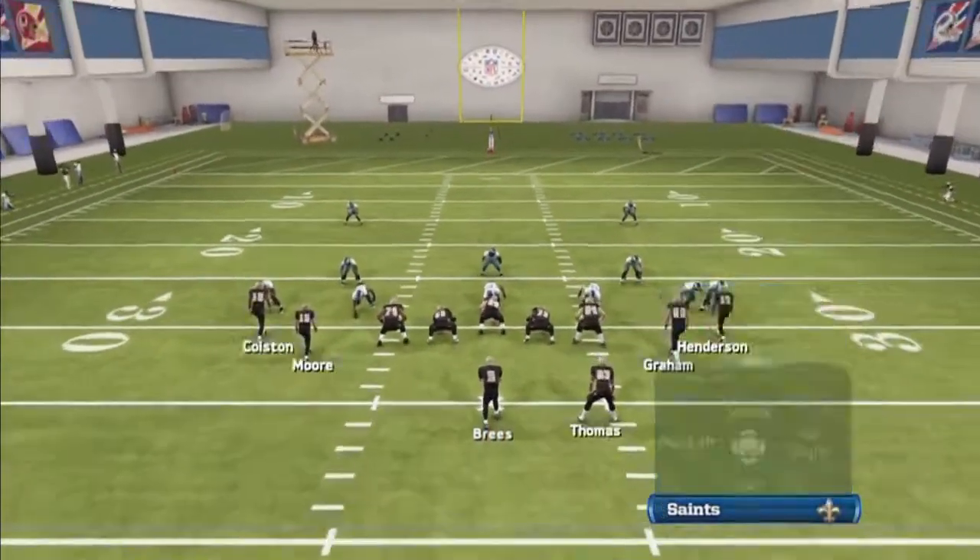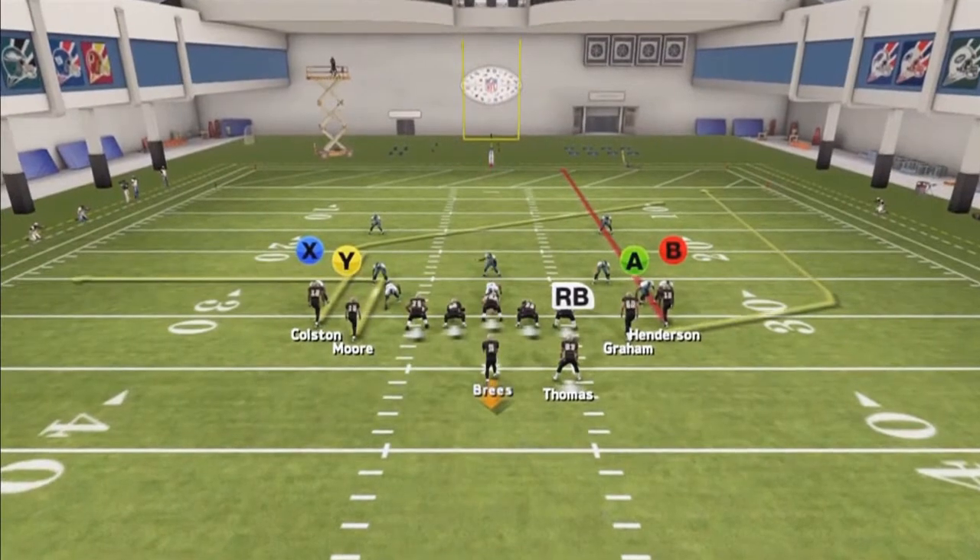We block the running back. Streak the B receiver if it's zone. For man, we're looking at the Y receiver, the X receiver, and the A receiver as man beaters. The first read we're going to look at is the X receiver. When he makes his cut out, like he's faking like he's going to run a corner route, that's when you want to throw the ball — pass lead the ball to the outside.